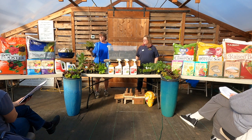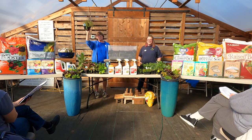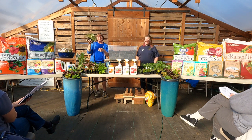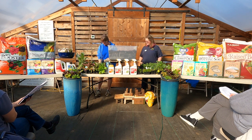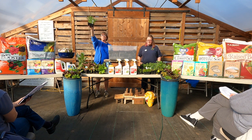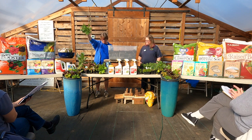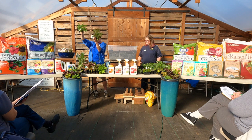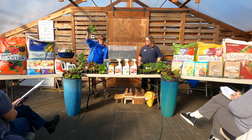Mustards — I love mustards. This one's Ruby Streaks. I love it on my sandwiches and salads. Mustards add a little spice. This one is Mizuna — a really nice green one. You can see this one is a combo of green and burgundy or purple or dark mist.